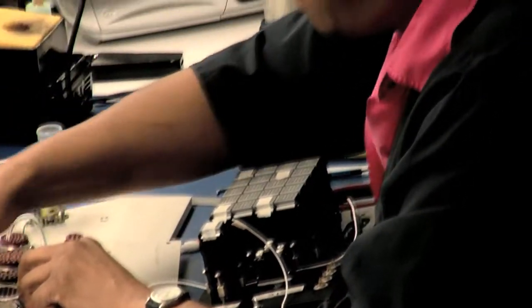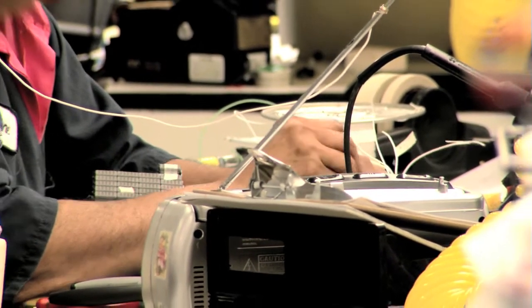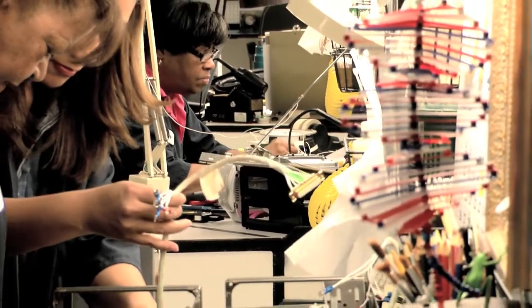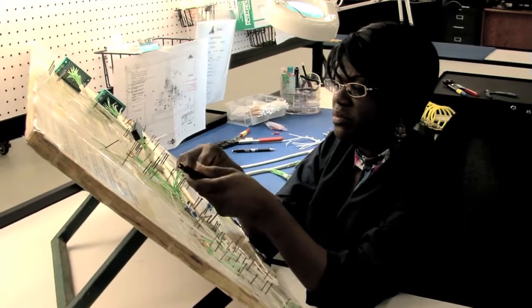We build cables, PC boards, and chassis. We also use a hot stamp method for all of our cables and hoses, which prevents any damage to the identification markings due to chemicals or harsh environments.